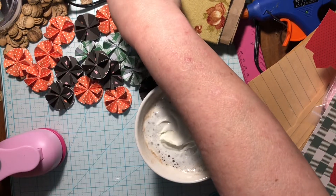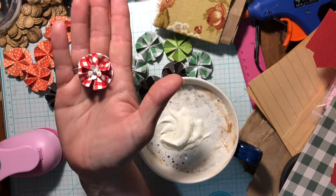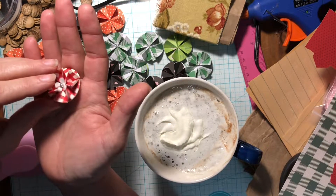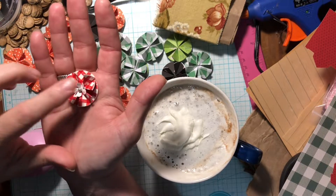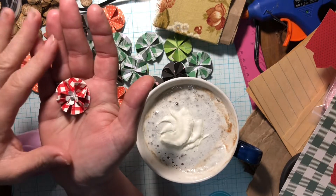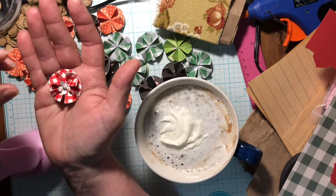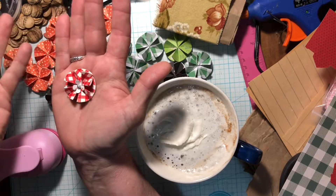I received some beautiful little flower rosette-ish things in a swap one time, and I thought, I want to make them. I love them. I think they're so pretty, and there are so many different things you can do. This is the one I received — I've received several, but this is one I have left. I think I've used most of them already during the Christmas and Valentine season. And I just love them. Aren't they darling?